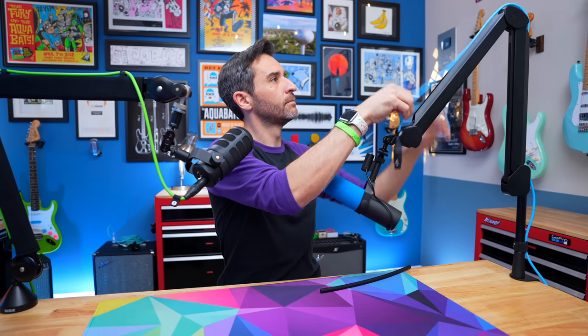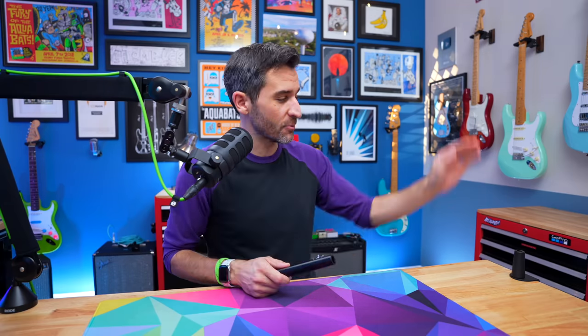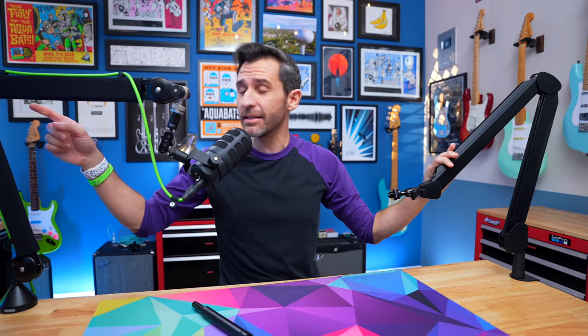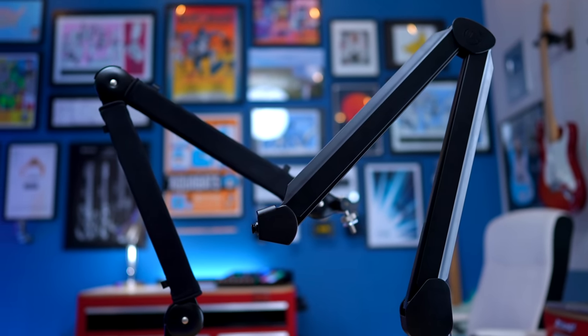I've disassembled the Elgato arm and I'm switching over to the PodMic USB on the Rode PSA 1 Plus, so I can assemble this arm and show you piece by piece how great it is. Once you've got the clamp attached nice and firmly, you can just pop in the boom arm itself. It's basically the same height as the Rode PSA 1 and PSA 1 Plus — kind of a standard mic boom arm height.